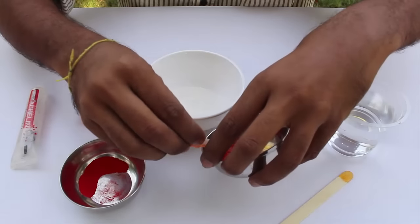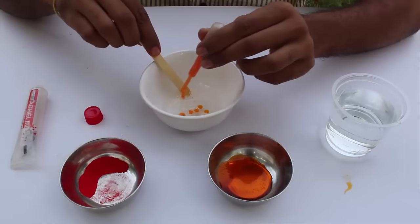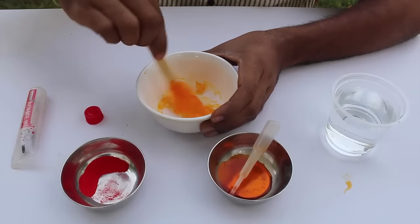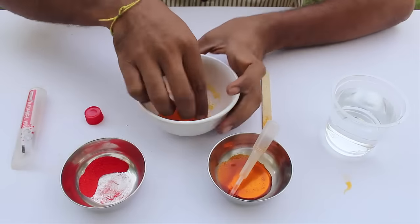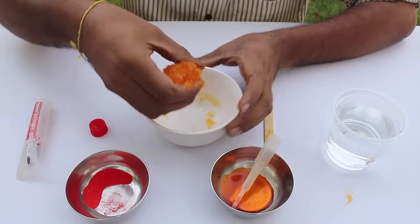When borax solution is added to the glue, the long chains become cross-linked by the borate ion, which can be envisioned as two chains joined by a bridge. Two chains of glue can no longer slide past each other, and so many chains combined together make this slimy, liquidy, rubbery material.